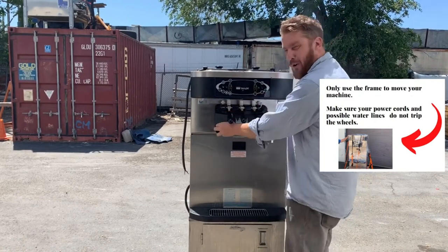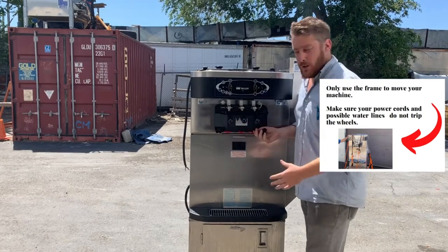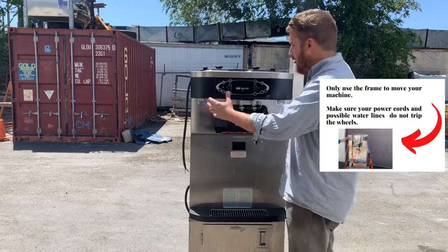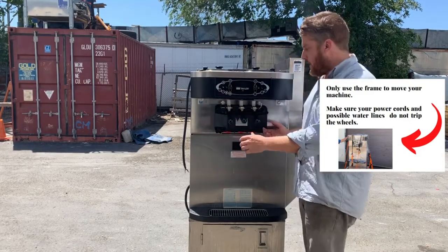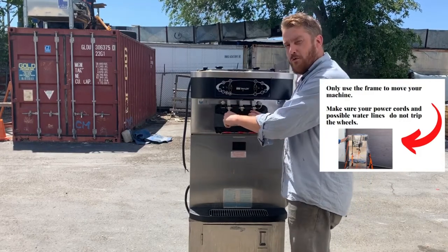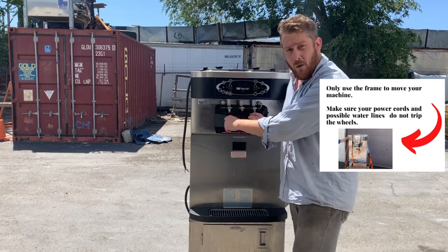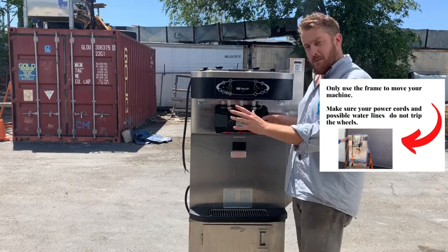Your ice cream machine has a door and handles, and these are plastic. It doesn't matter what model it is — it could be a Stolting, it could be a Taylor 430 which is a frozen drink machine, it could be this Taylor C723. But people love to just go ahead and move their machine by their handles, and that just isn't the smartest thing and we don't recommend it. We're not going to move our machines by our handles.